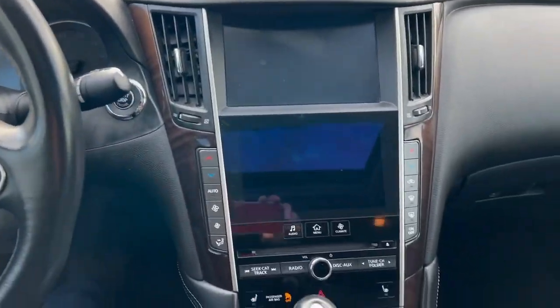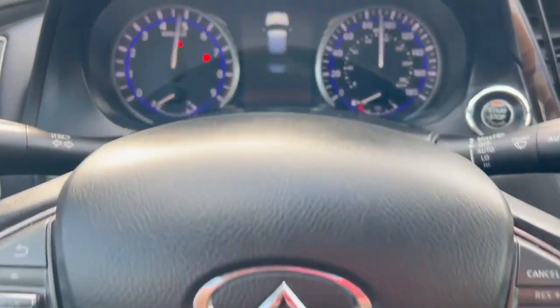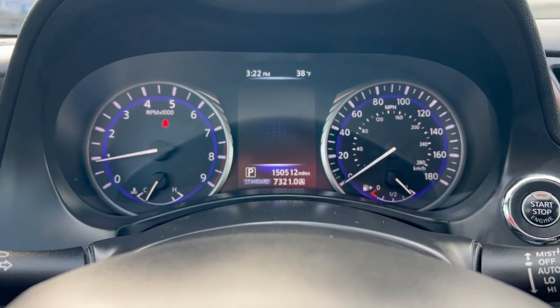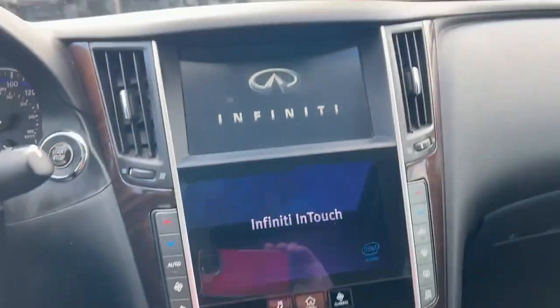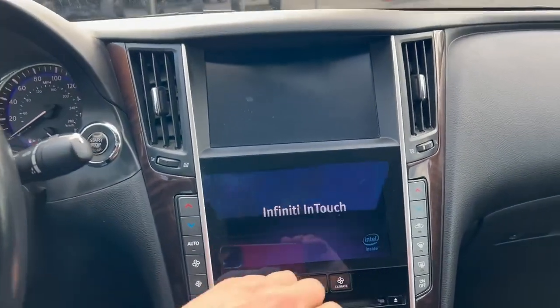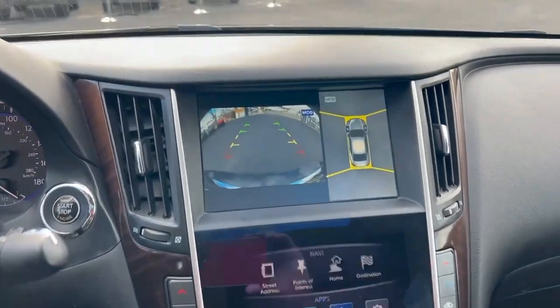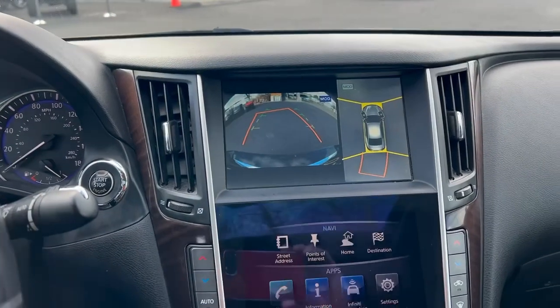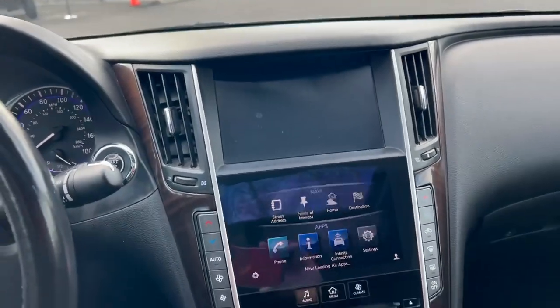Push button start. Showing 150k on the odometer. Full tank of gas — almost — that's a plus. We've got touchscreen stuff over here. Let's start out with the reverse; gonna have the backup camera, all that navigation.